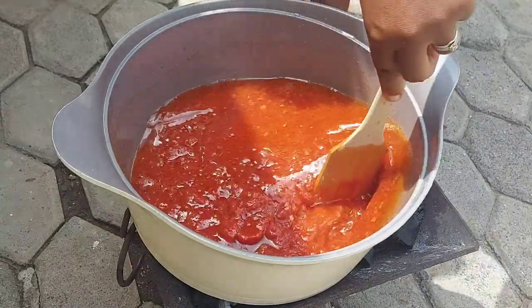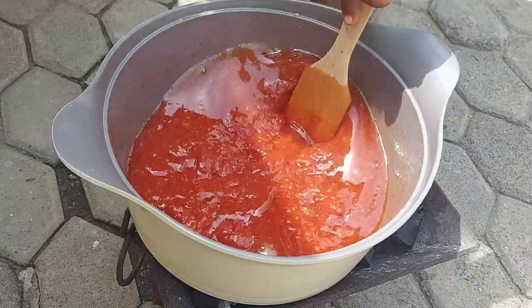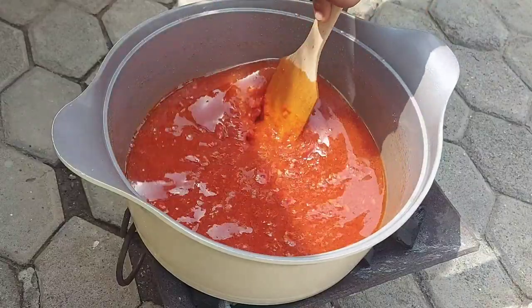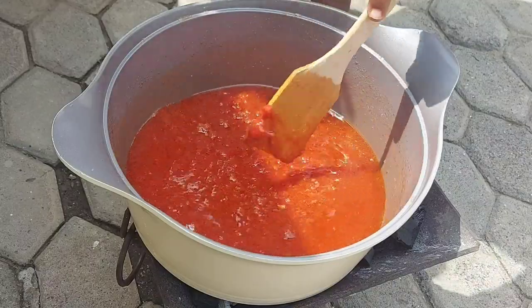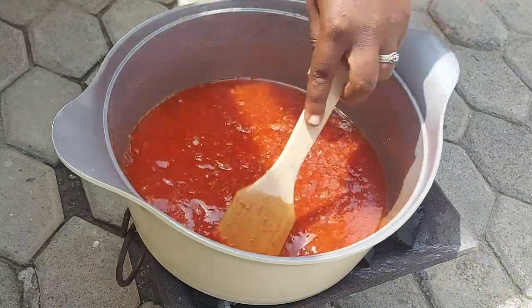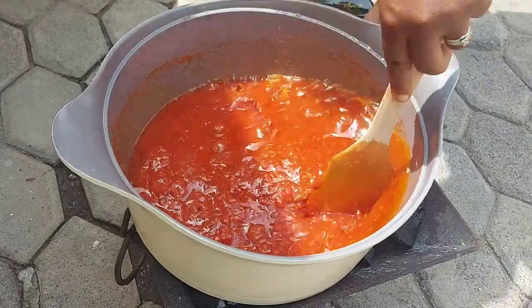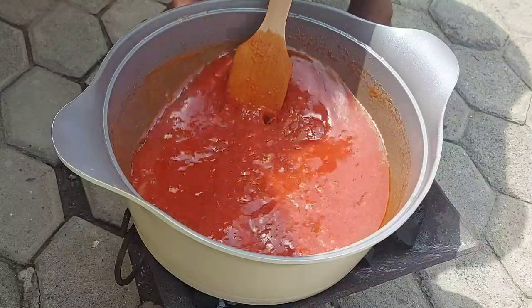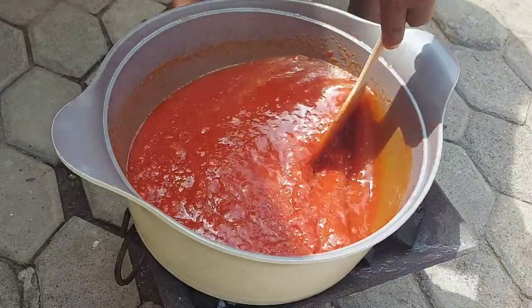One of the most important steps in this stew is to make sure you allow the tomato paste to really cook out. While you're stirring it, it is still cooking and you want to keep stirring it for quite some time so that it does not burn, because it can get quite bitter and sour if you leave it to burn.